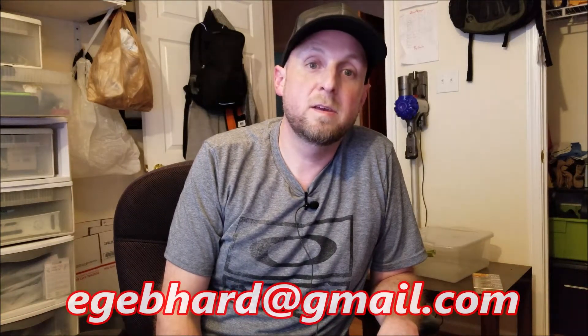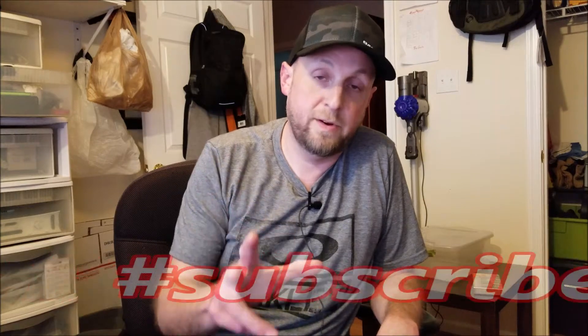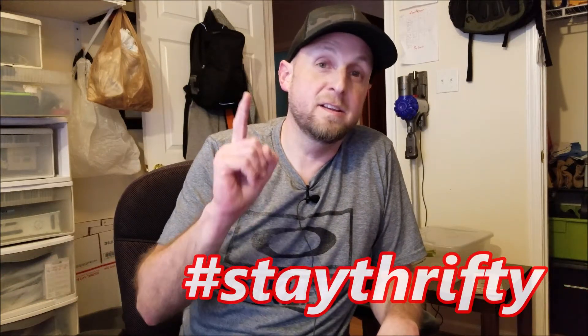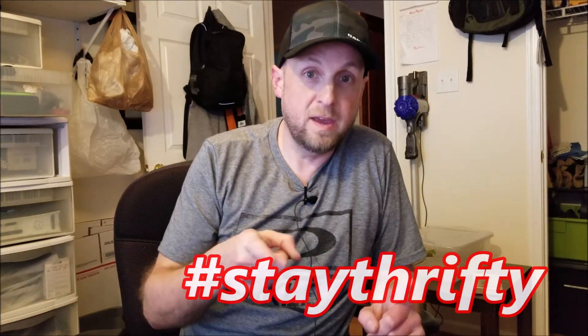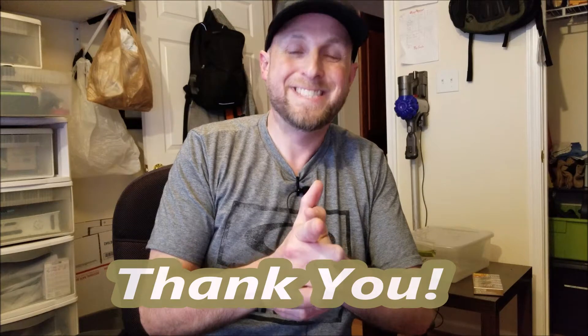If you have any questions about it or long-term durability, I'm going to be running it all the way through Halloween for the next ten days or so and we'll see how it performs. Message me, but please make sure you like this video, subscribe for future content that's going to improve — I promise — and leave a comment below. Thank you and stay thrifty! Don't forget to follow me on Instagram: EdGebz, E-D-G-E-B-Z.